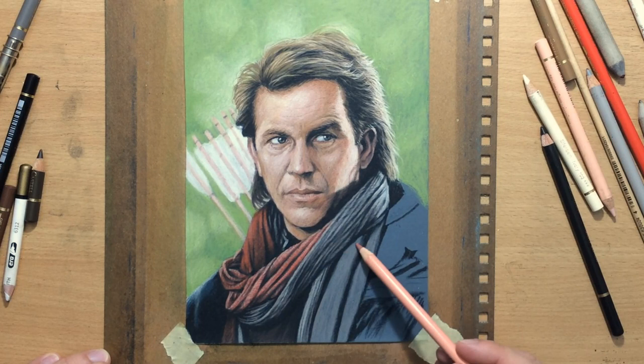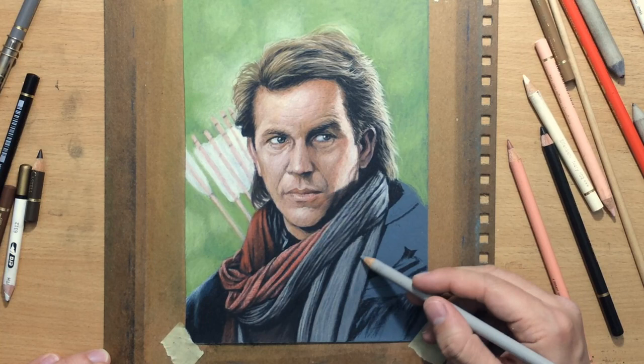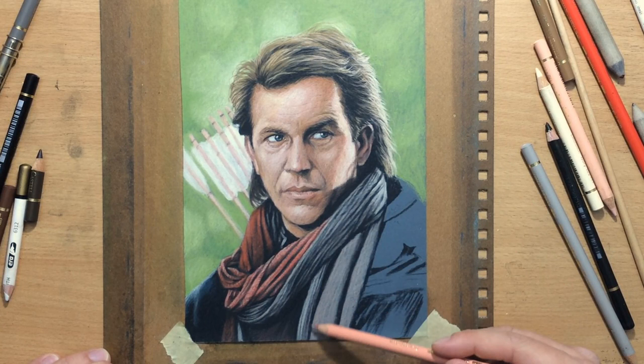I'm adding some touches of warmer color to this grayish part of the scarf, and now I'm adding some texture to make the material appear a bit more realistic.